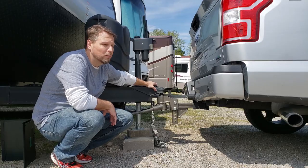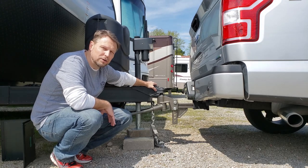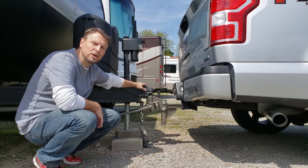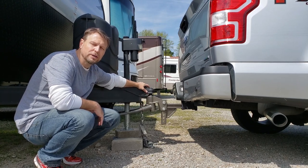Do you know what sway is? Well, if you've ever experienced uncontrolled sway while towing your trailer, you absolutely know what it is and it absolutely terrifies you. So today we're going to look at the Blue Ox Sway Pro weight distribution hitch.